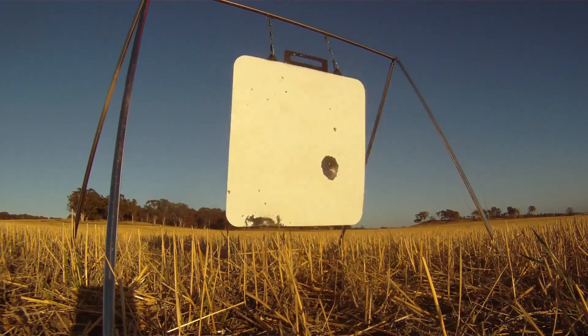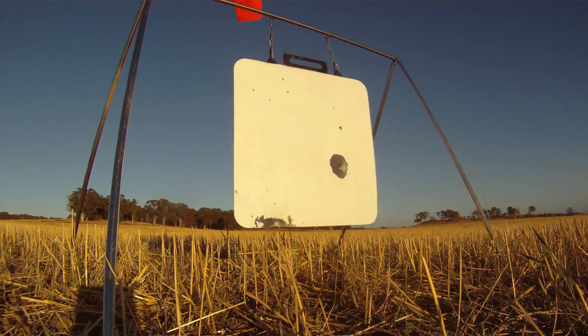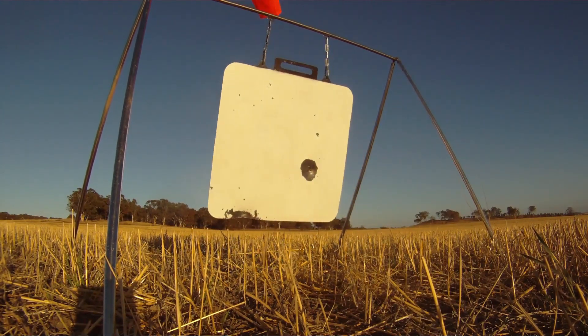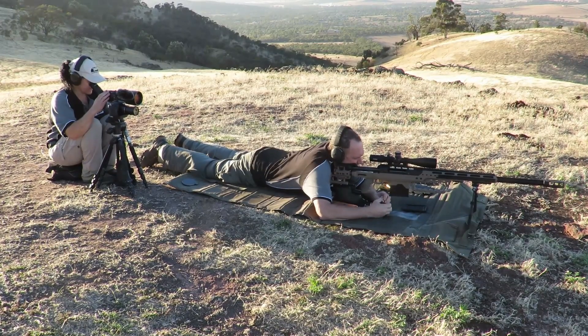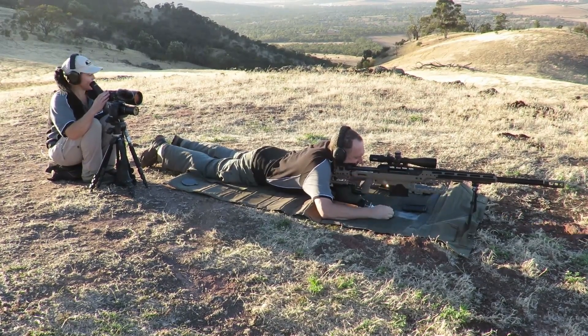Hit. Bottom left corner, just on the edge. Got him. That's back him up. Yeah, just on the bottom of the plate. Haha.